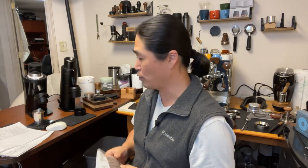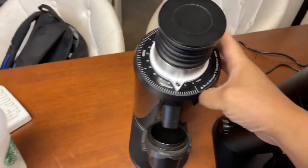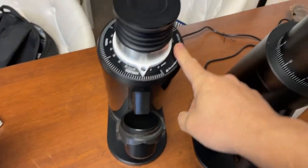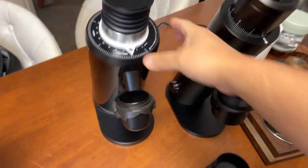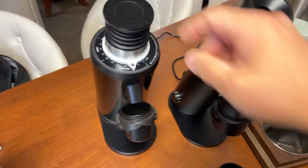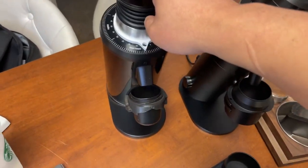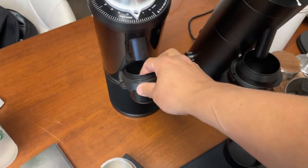We are planning on doing a lot of tests coming weeks. Let me show you guys the grinders. Let's start with the DF64. Big shout out to Joe at Espresso Outlet — you can get it from there. You're looking at $450 shipped.